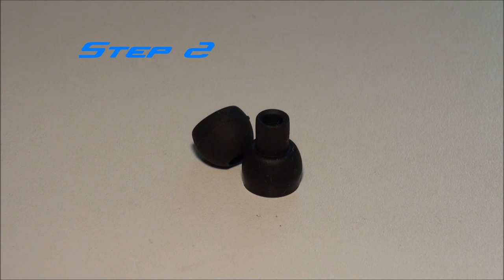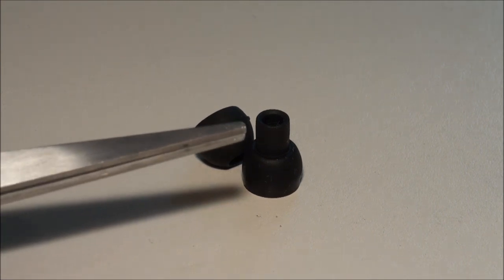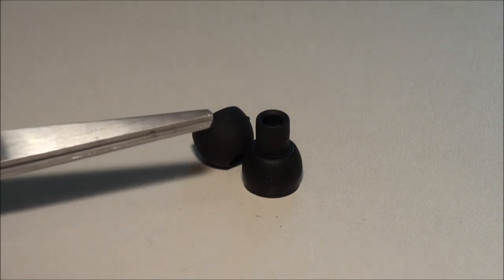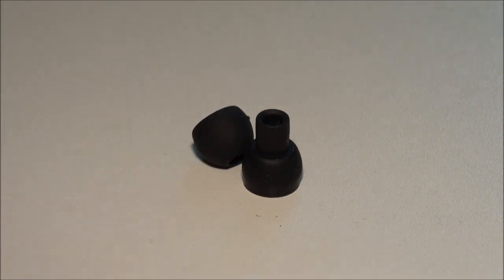So now we're going to turn the earbuds inside out and measure about two millimeters from the slot of the earbud — this is how much we're going to cut off to make the earbuds fit securely onto the PS Vita analog sticks.